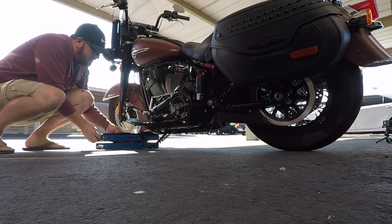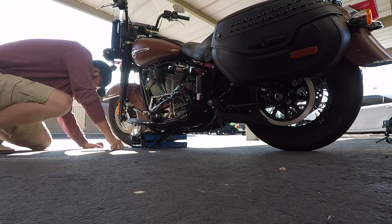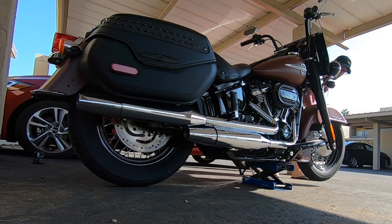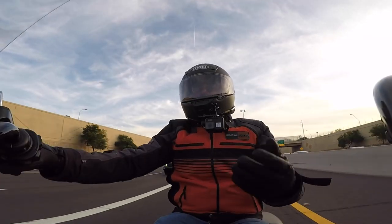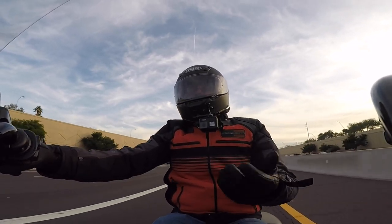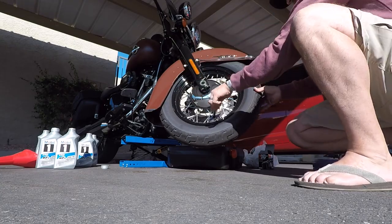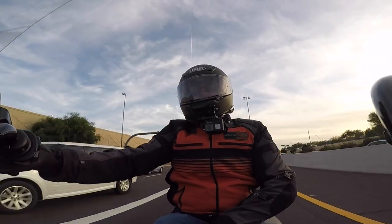From there I will jack the bike up. You really don't have to jack it up, but for me it kind of gets the oil flow to the back of the bike and it also helps get the drain pan underneath — it just fits easier if the bike is up off the ground a little bit. I also use this opportunity to run around and check the spoke torque; you might as well take a look at other things while you're there.